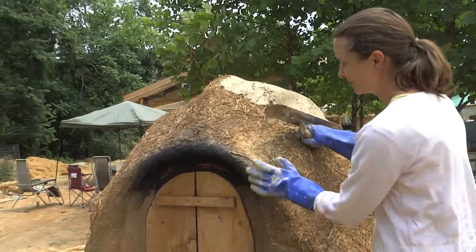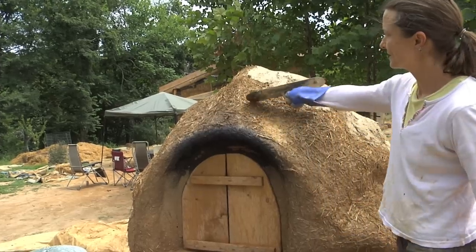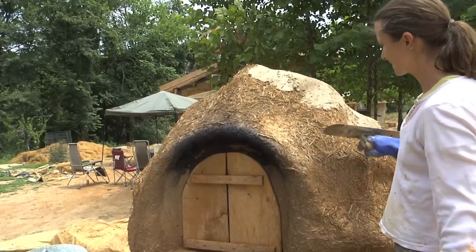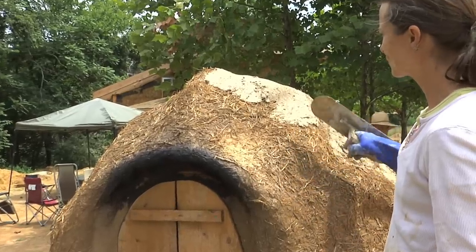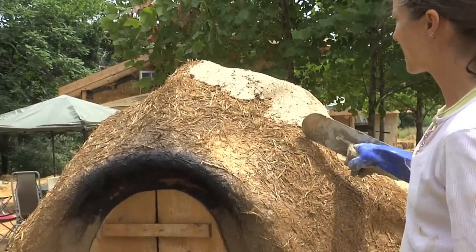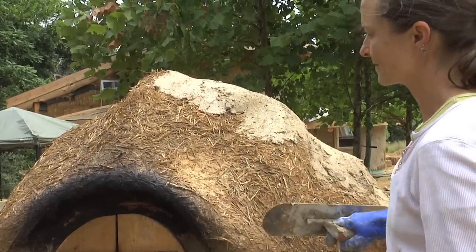So what we have here, we have our cob oven that we made about two months ago. What you see — the straw exposed — is the insulating layer of cob that we put on the oven. What we're going to do is finish it off with a few coats of lime plaster, and that will protect the cob from weather.